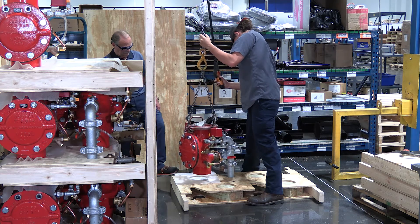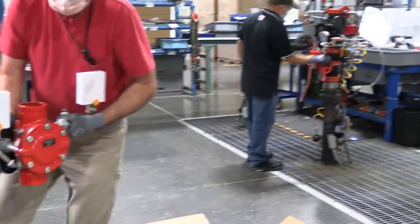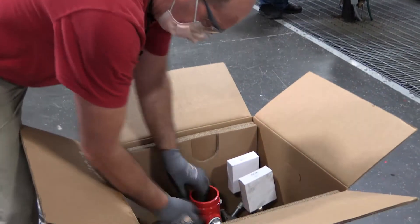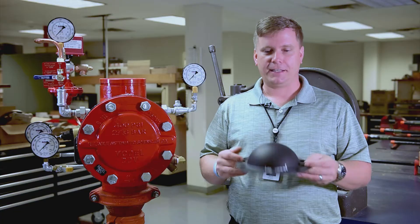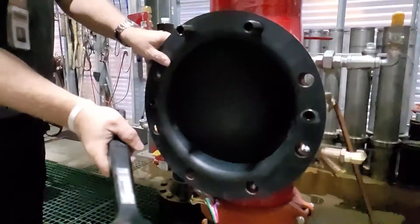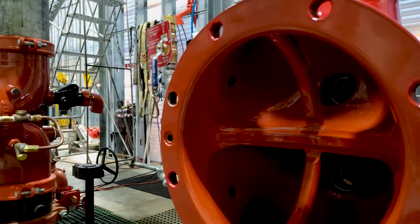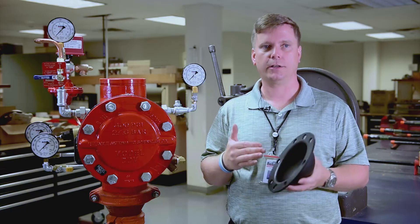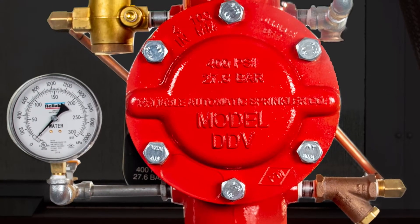The diaphragm itself — the shape of it — creates a kind of spring effect, so we can eliminate the extra spring component that would be included in a lot of the competition. The fact that it seals directly against the body on a curved surface means you have to get the interaction between the body and the diaphragm to work properly under such a wide variety of possible scenarios.